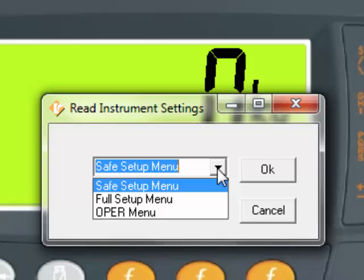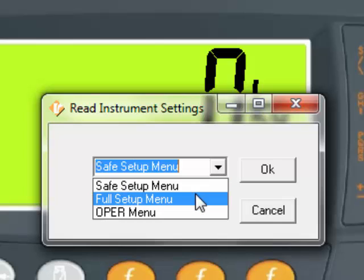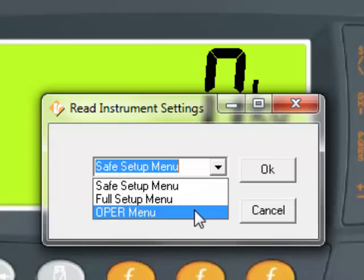The Safe Setup Menu allows for changes to be made within the indicator that don't affect the metrology of the indicator. The Full Setup allows for full access to all settings, including the metrology or calibration of the indicator. And finally, the Operator Menu, which allows changes to settings at the operator level.